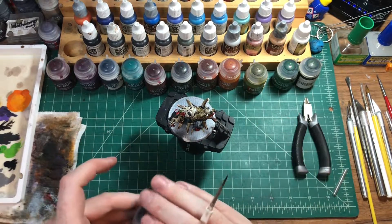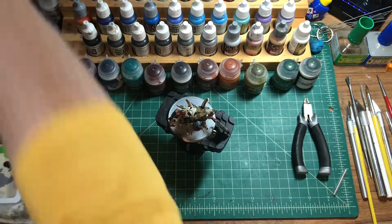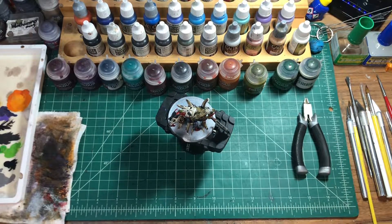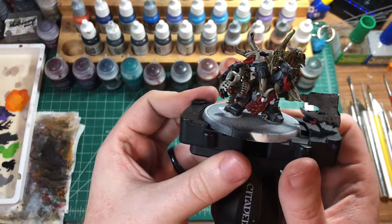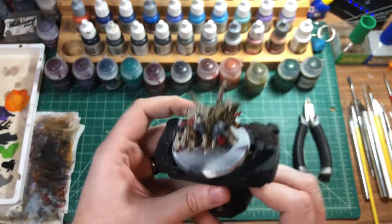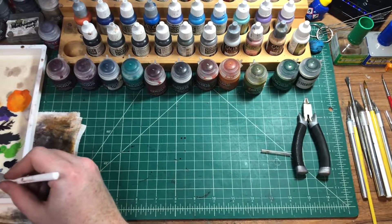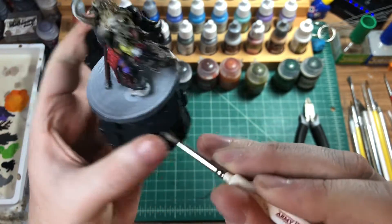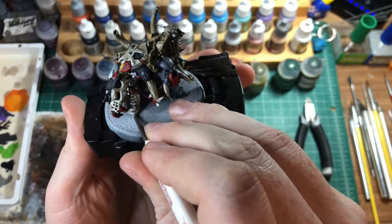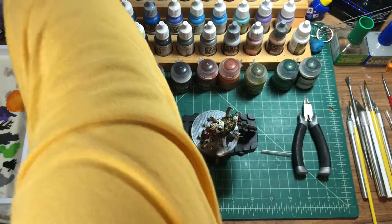And that is how we paint our converted Orc Mega Boss. As always, thanks for watching — like, comment, and subscribe. New videos every Wednesday and new podcasts every Saturday. We'll catch you on the next one. Oh wait — really quick, let's take the grey and paint this stone right here on his foot, so that when we base this guy he's ready to go. Also paint the base rim black — but you guys know that. All right, catch you on the next one.